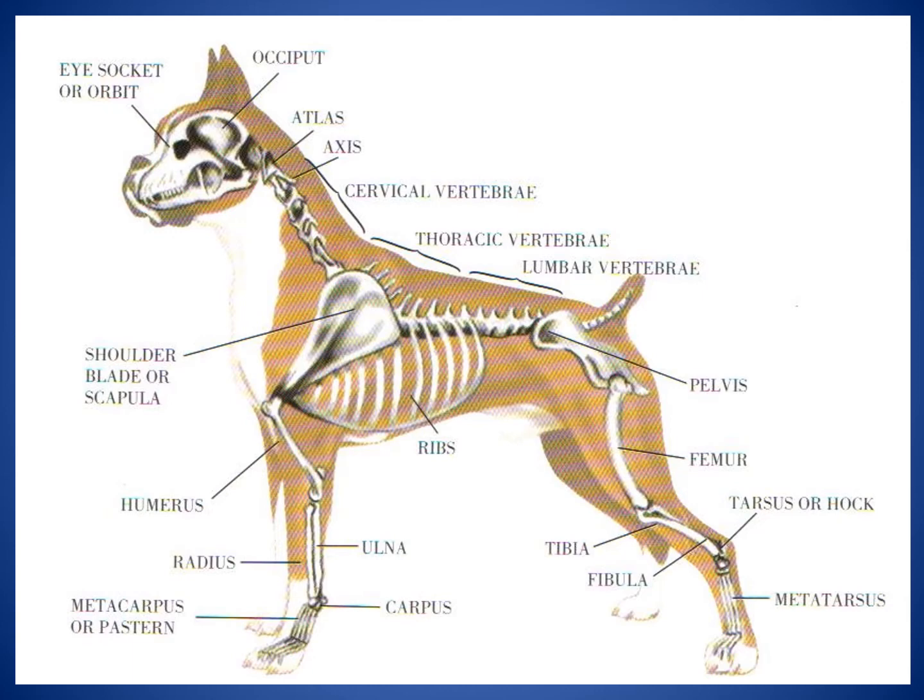Moving down to the neck, you'll see the atlas and the axis — these vertebrae are sometimes called the yes-no axis and atlas, as they help us and other animals put our heads up and down and shake our heads side to side. The vertebrae in the neck are called the cervical vertebrae, the same name as in our necks. Moving down, you'll see the thoracic vertebrae where the ribs are attached — the same term used for humans. Then the lumbar vertebrae in the lower back, which is why chairs and vehicles often offer lumbar support.